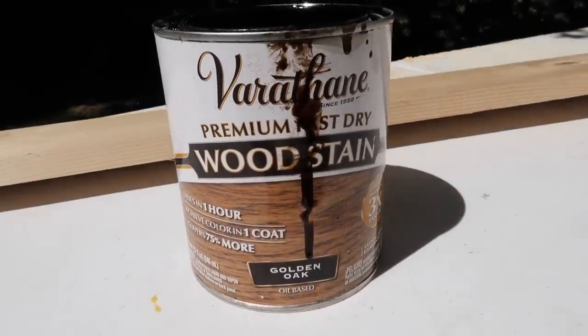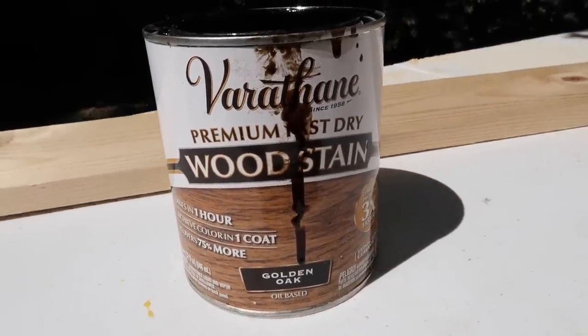The color stain we chose is Golden Oak by Varathane, and we just picked this up at Ace Hardware.